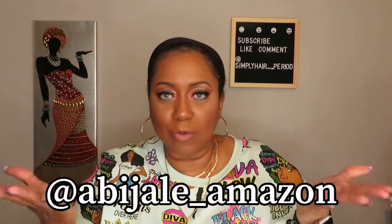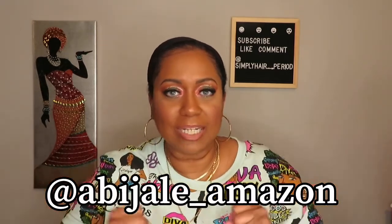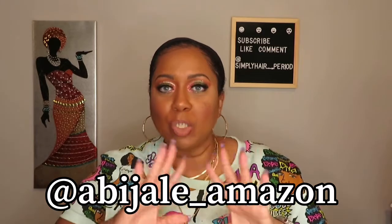Hey guys, welcome back to my channel Simply Hair Period. I am Dion. Today I'm going to be doing a wig review. I was sent a wig by an Amazon vendor called Abijail — that's on the screen because I have no idea how to say the name properly, so I apologize for that. But thank you to Abijail for sending me this unit to review.